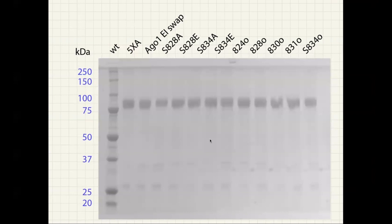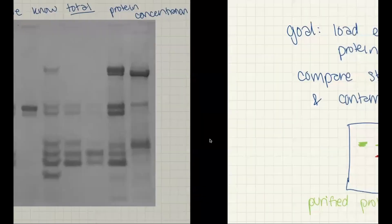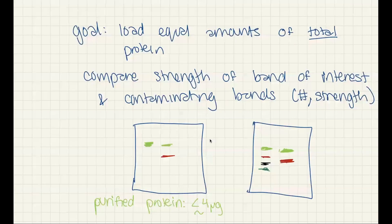This is from one of my graduate school gels where I had a bunch of different protein constructs and was trying to compare the purity of those samples and show that the concentration measurements were consistent. You can see that some samples were a little less pure than others, but overall the band strength is going to be the same. For this gel, I calculated to load about four micrograms of each protein, since this is a purified protein. If you're doing something less purified, you'll want to load more micrograms.